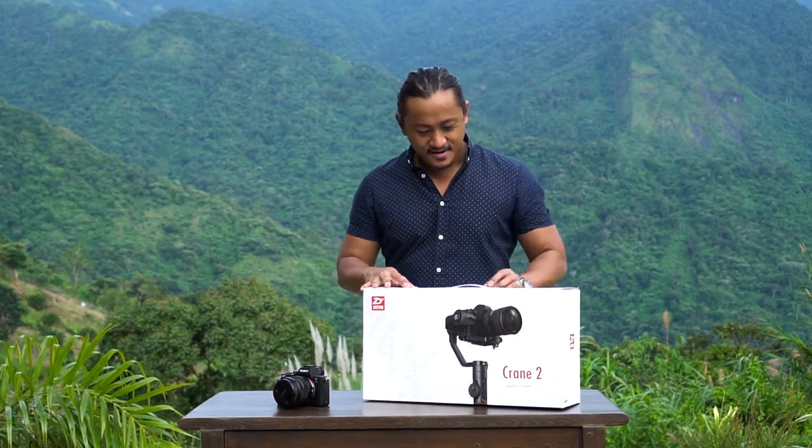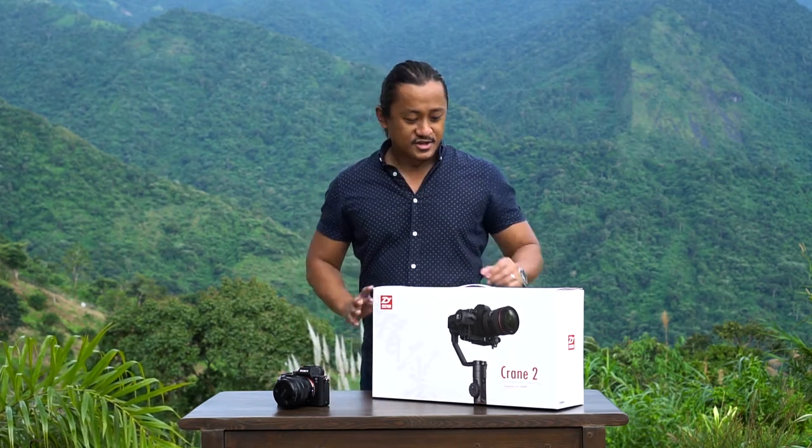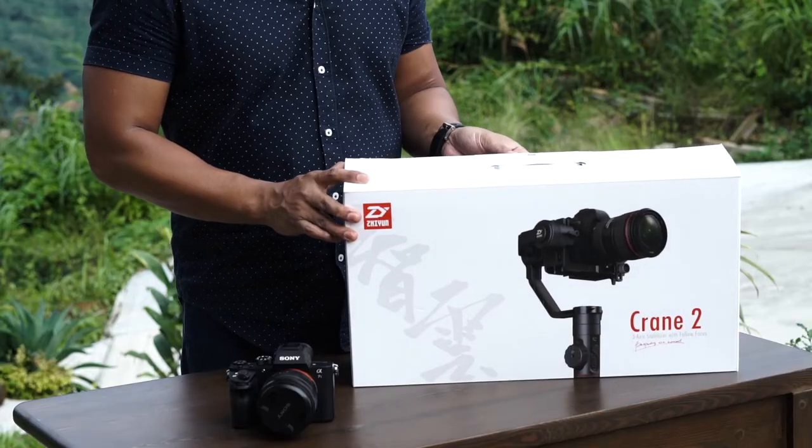Alright, so this is quite a heavy box. When I picked this up I was like, wow, it's a lot bigger than the Shiyun Crane B1 and B2 version 1 and 2, and now we have the Crane 2. I'm trying to be careful opening it up — don't want to do like a KC Neistat.